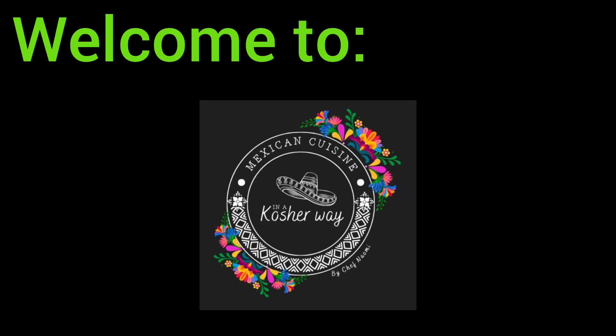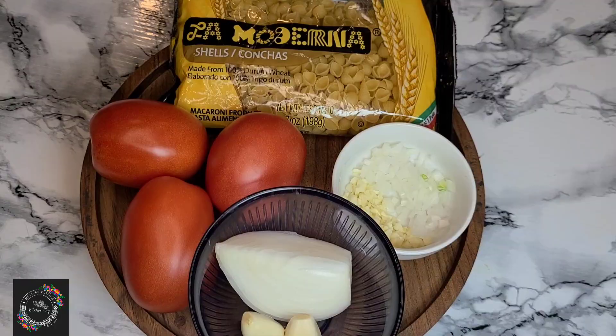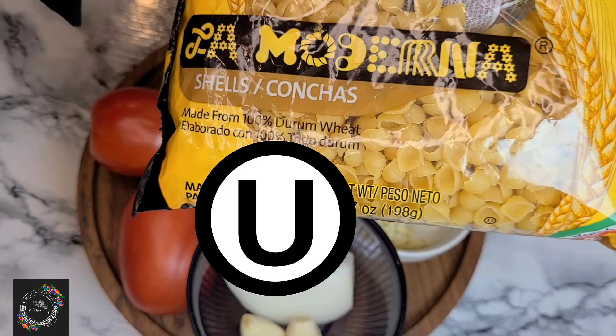Hi and welcome to Mexican Cuisine in a Kosher Way. Today we are making a traditional Mexican soup. The ingredients will be a bag of small shells — La Moderna is the brand, and the product is called Sopa de Conchitas.